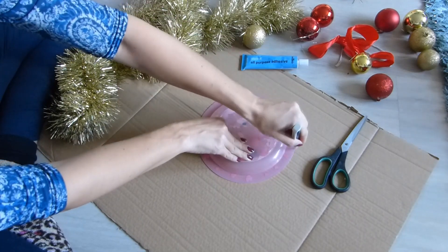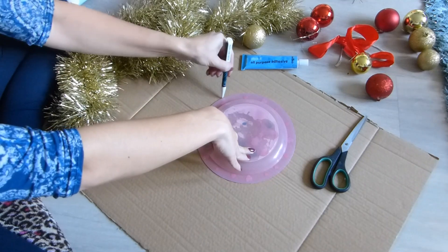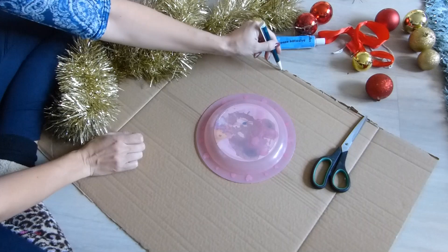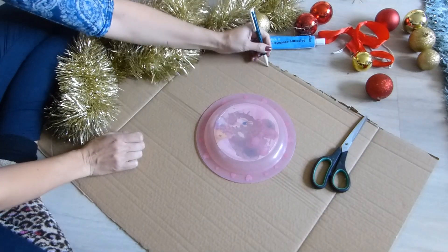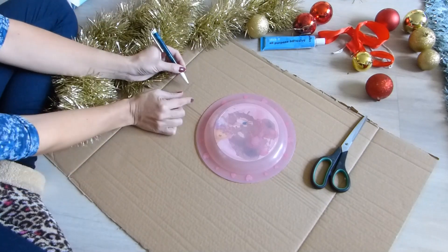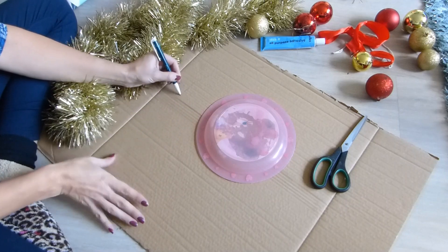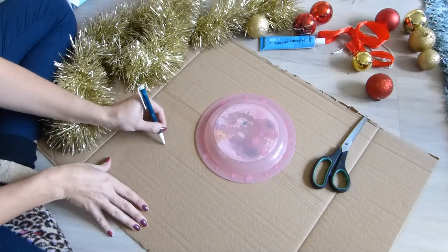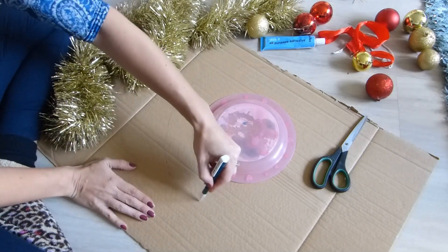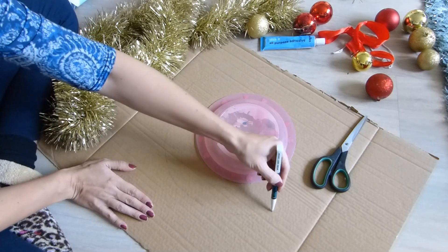Start with a plate, draw around it. That's your middle that you're going to cut out. And then you do it however thick you want it — I'm going to do it about this thick. Just sort of gauge it; to me that looks like about 3 inches wide, seven and a half centimetres. Try and get it as round as possible.